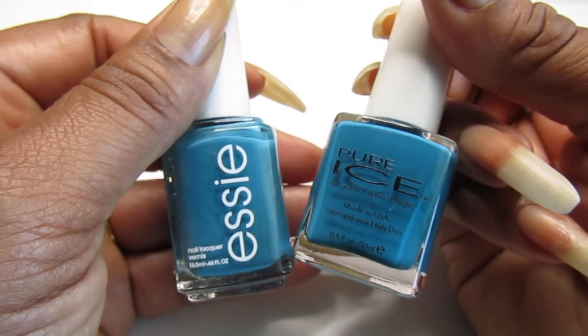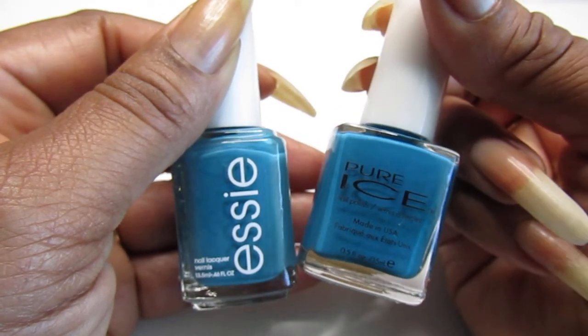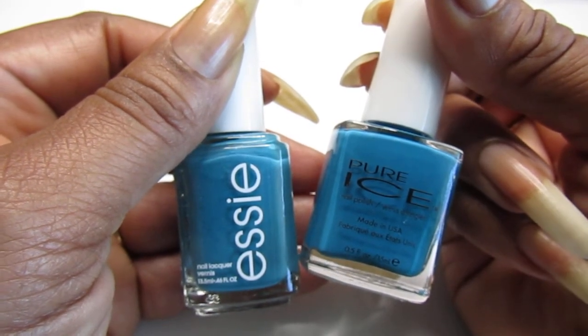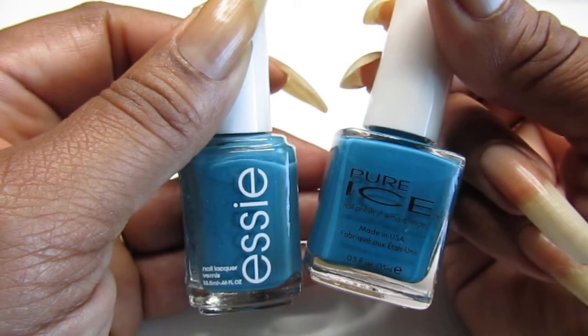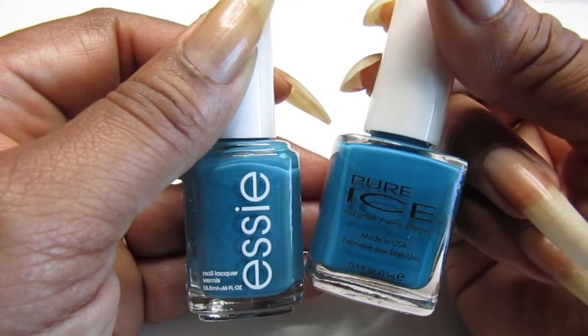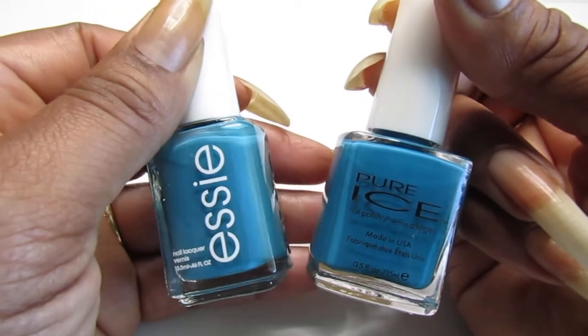And of course I'm a Floridian and I love the Jaguars - well, I like the Jaguars, I just wish they could win some games. Hopefully they will do better. But this Essie - I picked this up from...